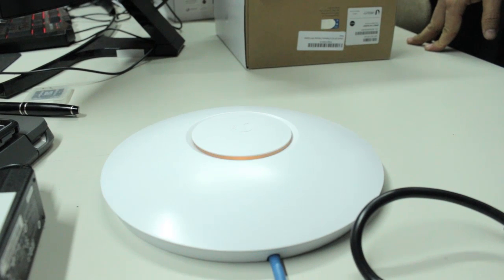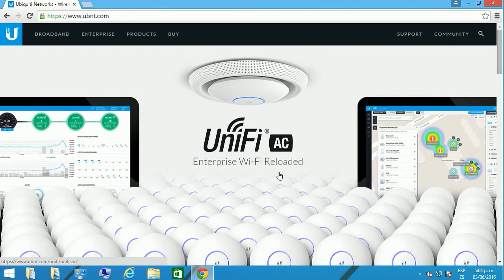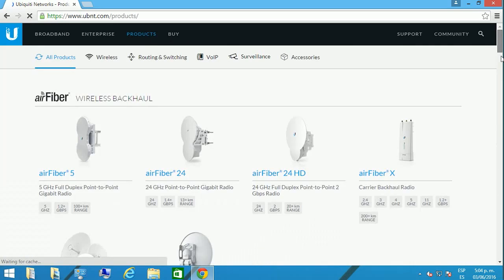The blinking light is going to show you that the device is already connected and powered up. You're then going to have to configure it through the software.